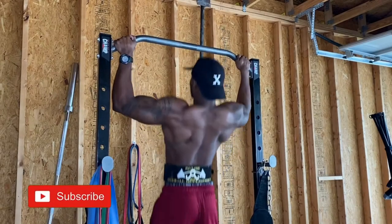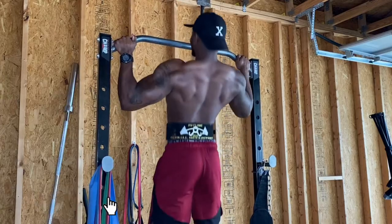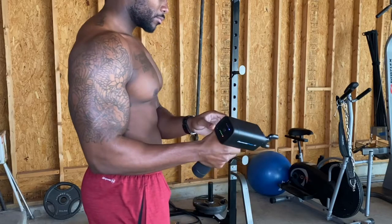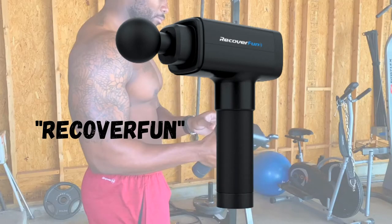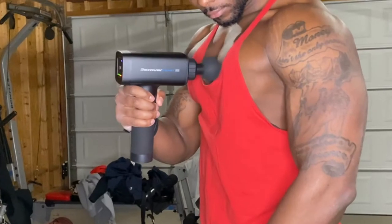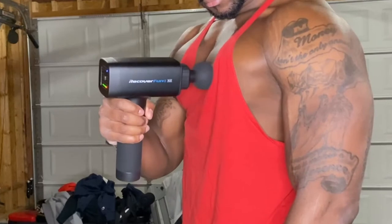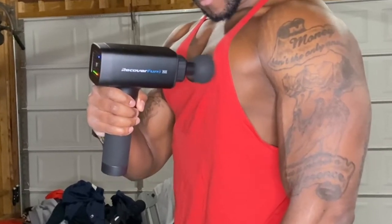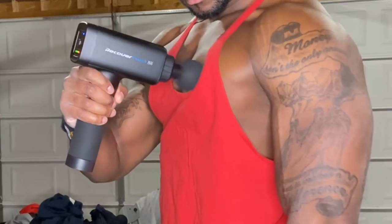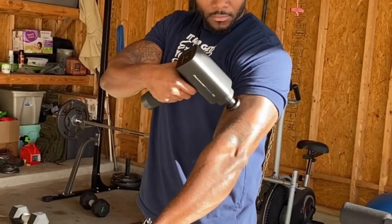If you're looking to take charge of your muscle therapy and recovery process, look no further than a massage gun. Like a massage, this gun aims to reduce inflammation by flushing extracellular fluids out of your muscle tissue and into your circulatory system. It can help relax tight muscles, break up scar tissue, and minimize muscle soreness and tension.